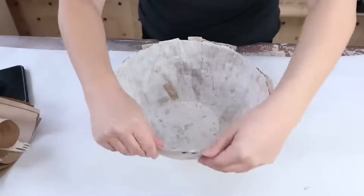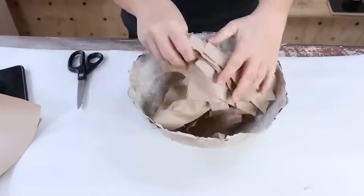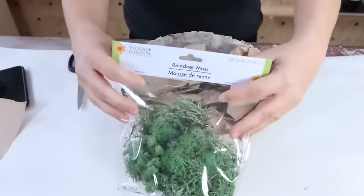Once that dries, I can remove the bowl from the inside. To fill it, I just put some filler down at the base — you can use rocks of any kind. And then I'm going to top it off with some Dollar Tree moss.